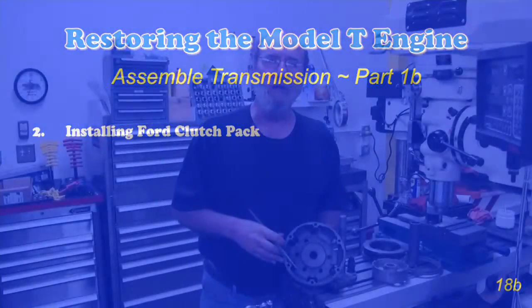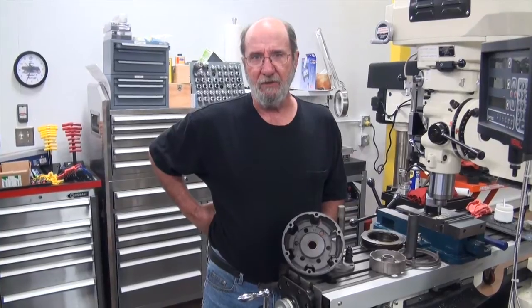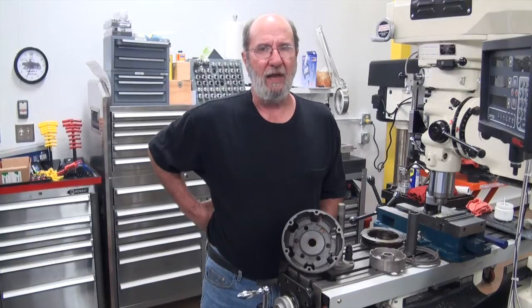It occurred to us that in our engine overhaul, engine rebuild, that we used a Watts Clutch, and there was a reason for doing that, and we felt that we needed to maybe add to that.